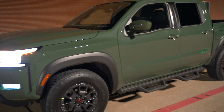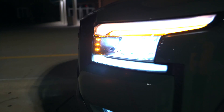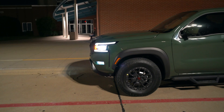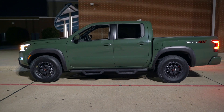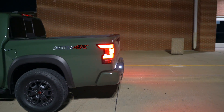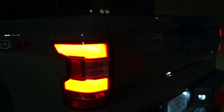As we come over to the side, those little amber lights are actually the marker lights. They're brighter than what they appear on camera, but it's a really unique and clever placement for those marker lights. This Frontier is bigger than the previous generation Frontier and we don't have mirror lights.